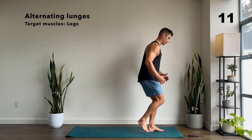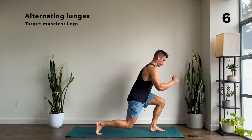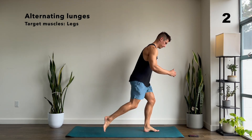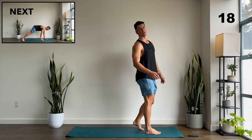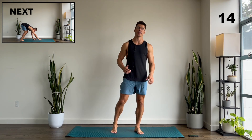Keep it going, you got 10 more seconds. Okay, relax — 20 seconds break. Next up we have hand walkouts.